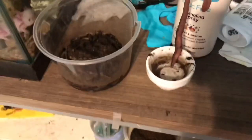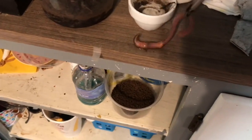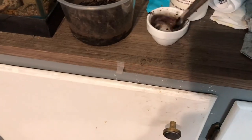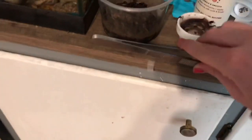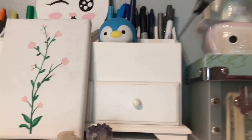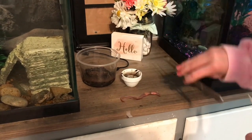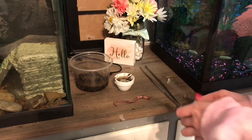If you guys don't want to see a worm get cut in half, you might want to skip the video right now, because I'm about to cut this worm in half. I got to clean him first. He's going to get washed up and I'm going to go grab scissors. If you don't want to see a worm get cut in half, you should skip the video.